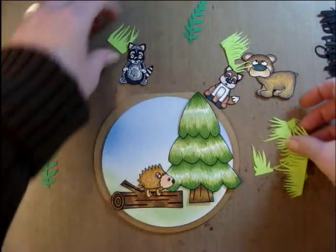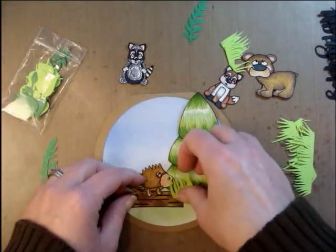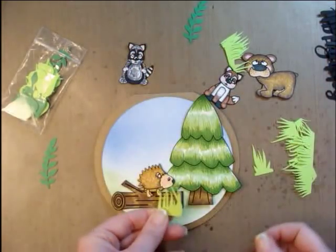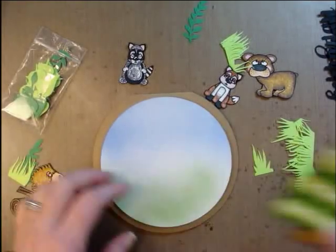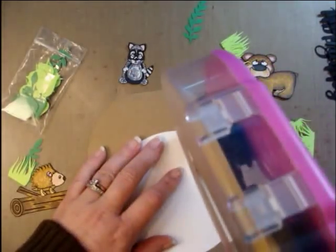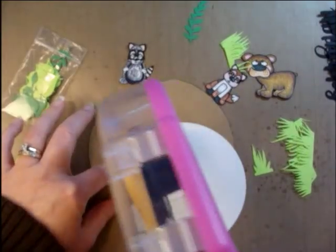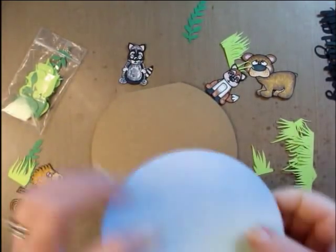I'm going to add some of the grass pieces and I might color some of them up so that they're not so light. I have one idea for the tree that I want to show you. I'm going to go ahead and commit to laying down this first layer, but I'm not going to glue all the way to the very edge — that way if I want to tuck some stuff underneath there later, I can.